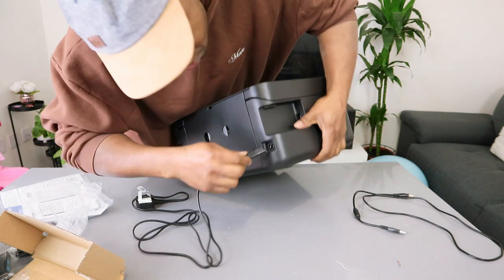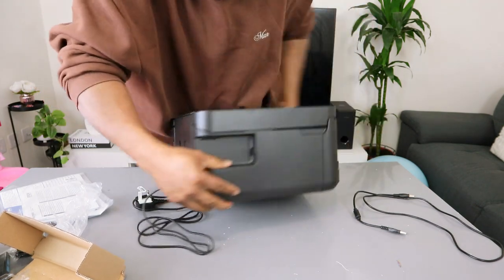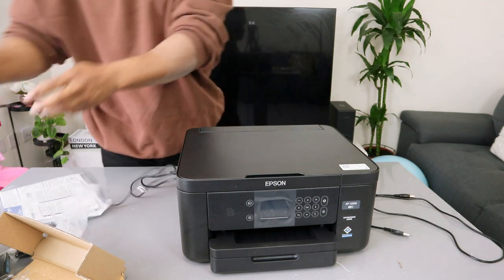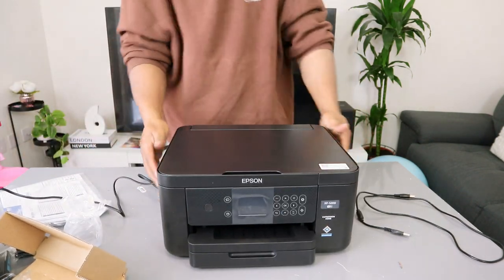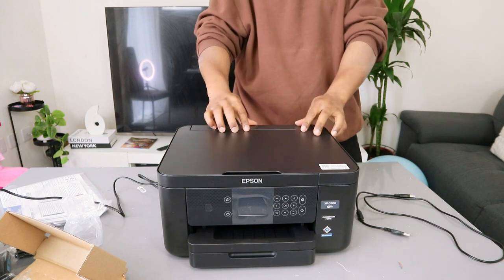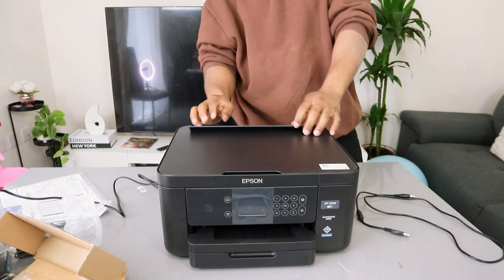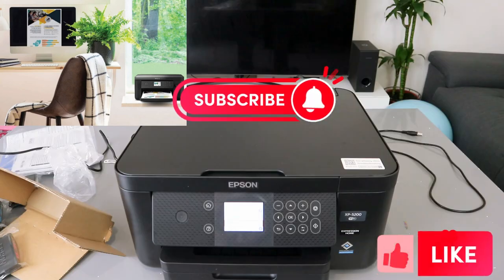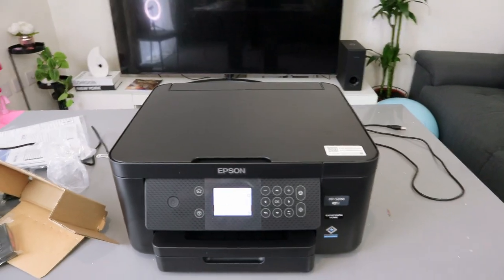Take the power cable and push it inside, then plug the printer into the power. Switch the printer on. This is the unboxing and overview — thank you.